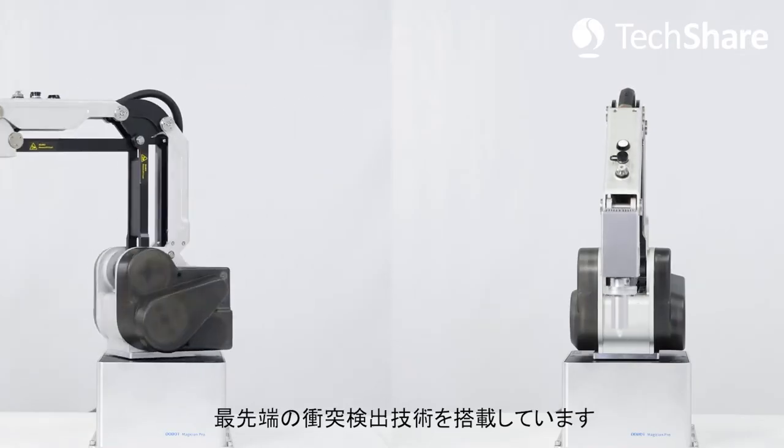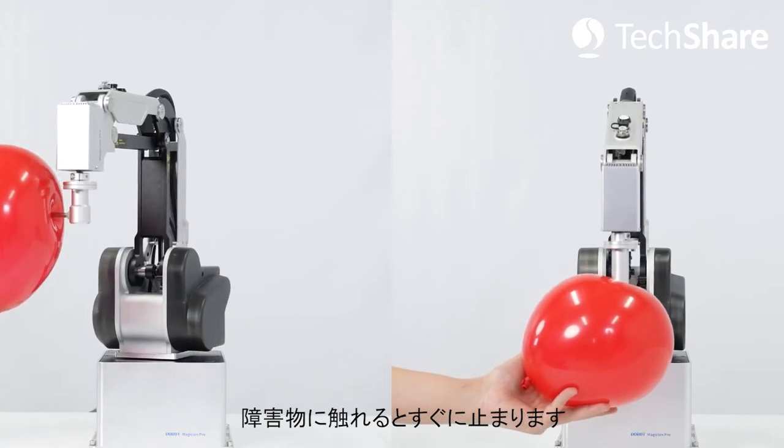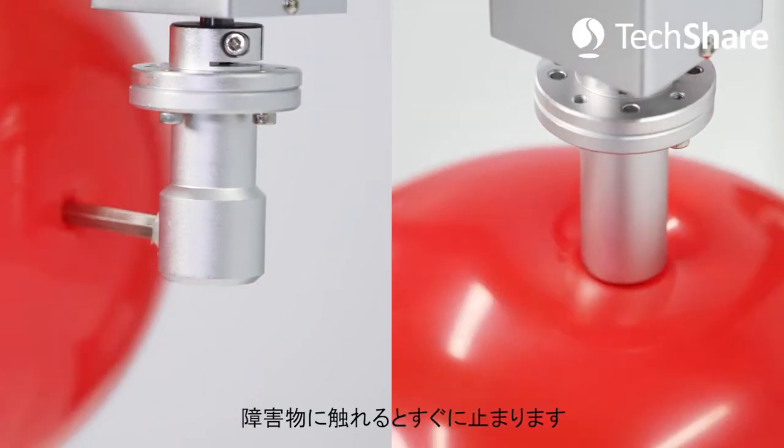The MG400 is designed to work alongside people. With state-of-the-art collision detection technology, it will stop immediately when it touches an obstacle.